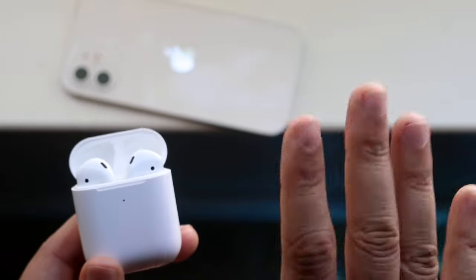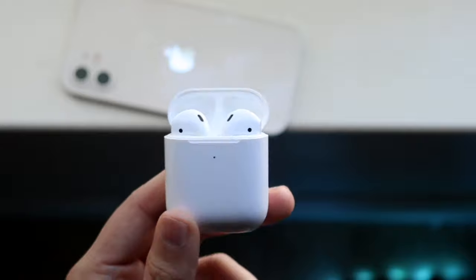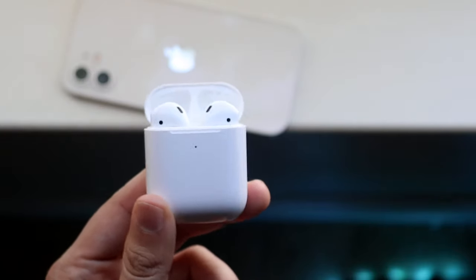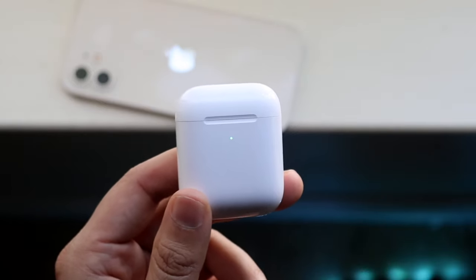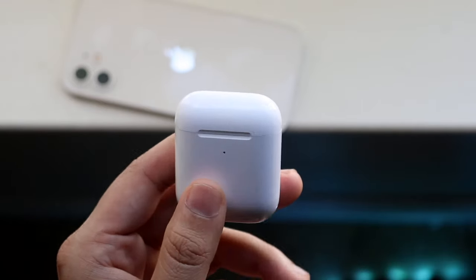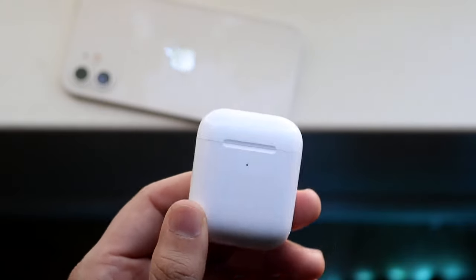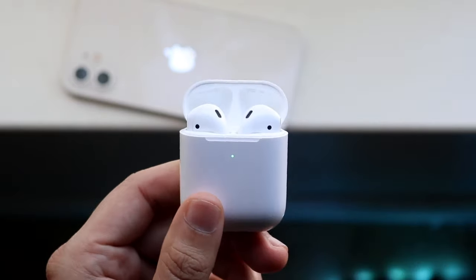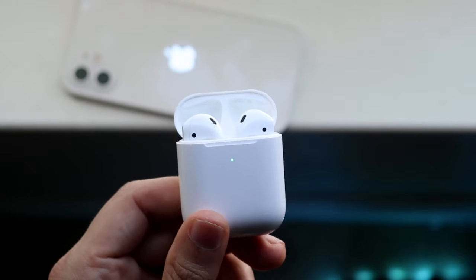So if you're connecting to your Android, Mac, iPhone, whatever, I'll talk about those in a second. There can be a lot of issues with your AirPods themselves. The very first thing I would recommend doing is making sure your AirPods are charged up fully. Most times, your AirPods can be super faulty or have a ton of problems just based off the battery life.